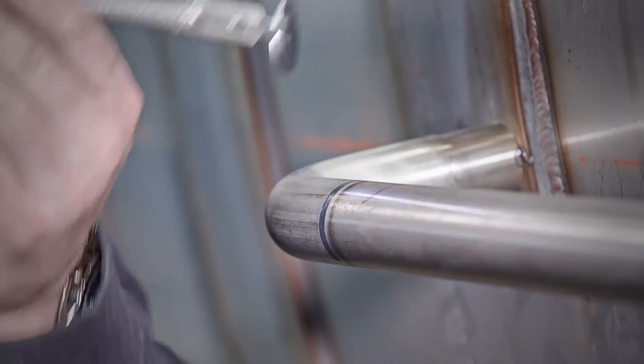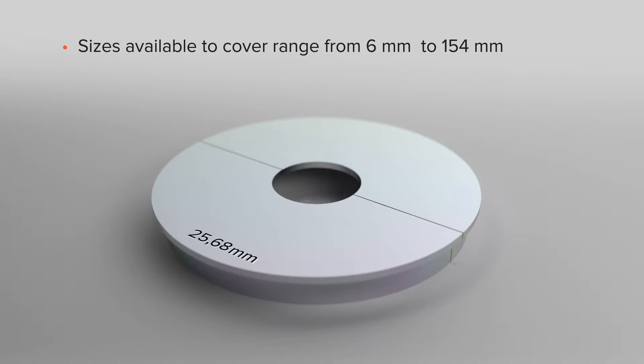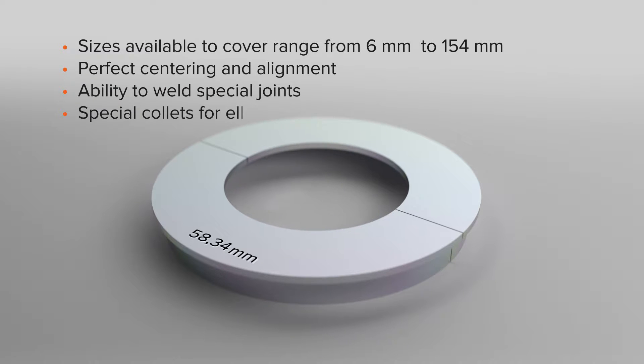Consistently high weld quality achieved with this mechanization system lowers rework costs significantly. Various exchangeable collets enable diverse welding tasks for various kinds of joints with lower investment costs.